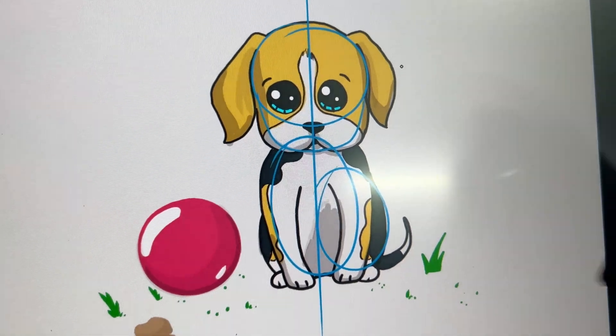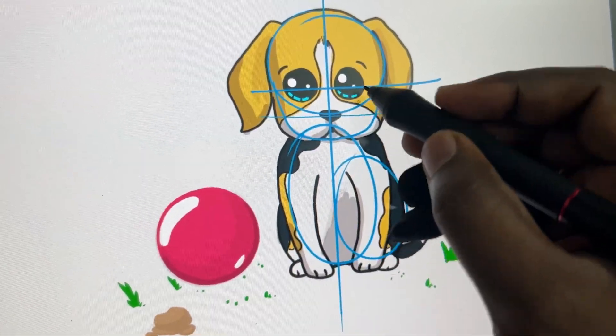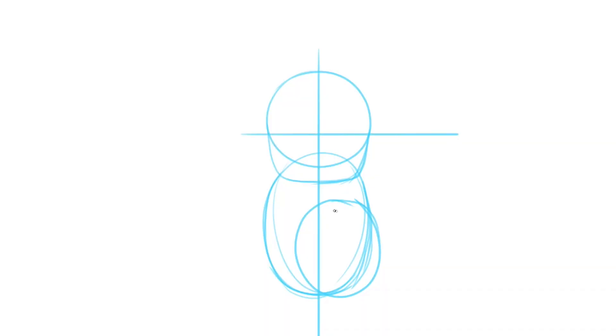Firstly, as usual, let's start with a circle, and at the bottom of the circle just draw a curvy shape like this. This is for the jaw. Block the area for the body and legs. Now slice the whole drawing with a line to identify the center of the body. Now we've got the center and we need to draw eyes and nose. Let's divide the head part into two — one is for eyes, one is for nose.